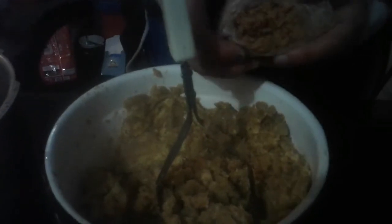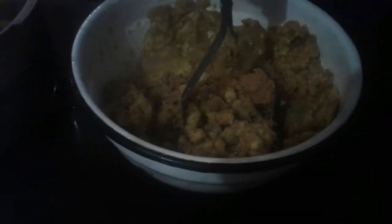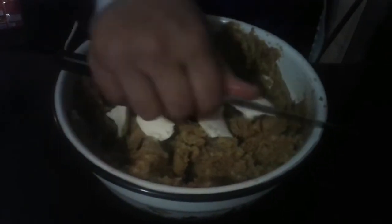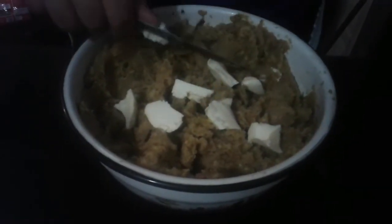Luego de haber aplastado unos pocos verdes, vamos a colocar una capita de maní y vamos a seguir aplastando y mezclando. Vamos a colocar también unos trozos de queso mientras seguimos mezclando, para que toda la masa del verde quede también con queso.